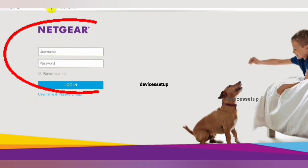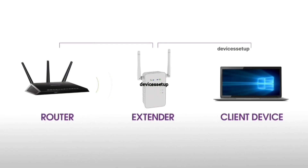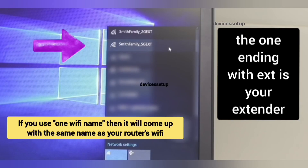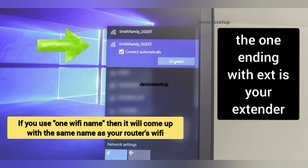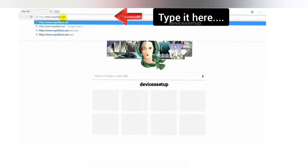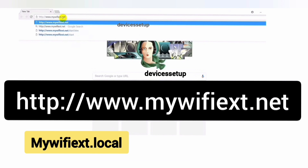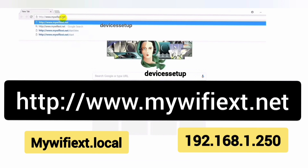In order to update any Netgear extender's firmware, you first need to log in to the extender's web page. Make sure your extender is plugged into the wall, set up, and working. Your laptop or computer should be connected to the extender's network name. Once connected, open a browser and in the URL bar type mywifiext.net, or try mywifiext.local, or use 192.168.1.250, and hit Enter.